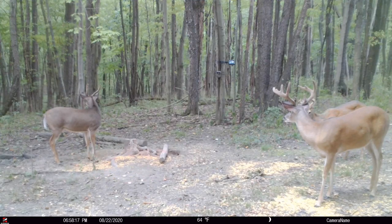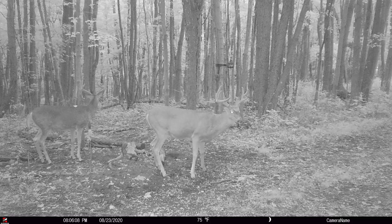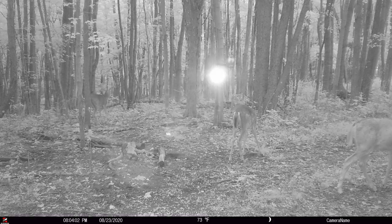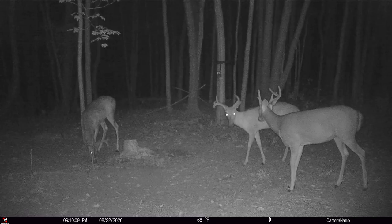Scenario two: you have two cameras in close proximity where one camera is picking up the other camera's flash. It sounds kind of weird at first, but when you think about how cameras operate with a flash unit and the IR filter, it makes total sense. If you find yourself in either scenario, don't panic. You're not spooking deer. The wool hasn't been pulled over your eyes. What you are experiencing is totally normal in the trail camera world.